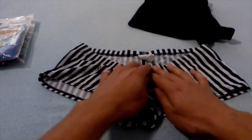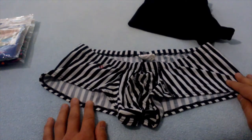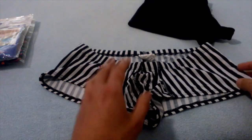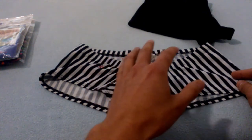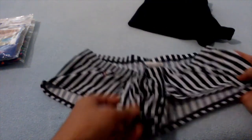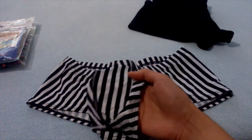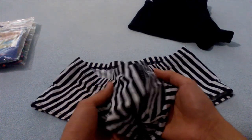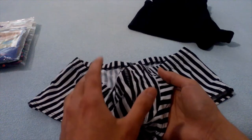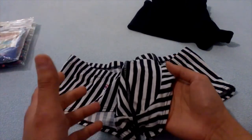Unlike regular boxer shorts, Cheek Boxers feature a very low waist combined with a short leg. They are overall very close fitting both in the front and in the rear. The pouch is pronounced, making them look more like underwear than swimwear, but from my experience this solution is more comfortable and more practical.